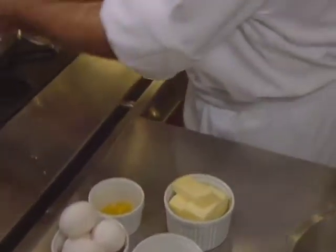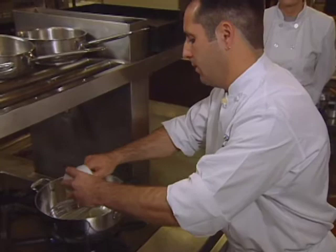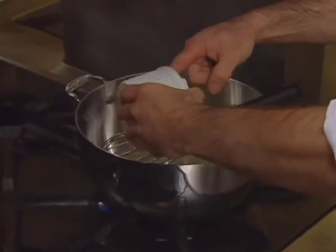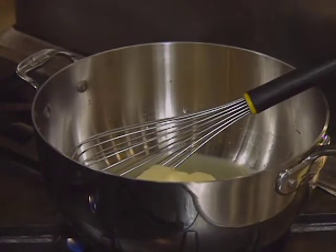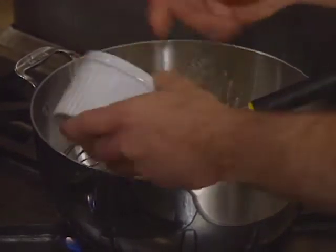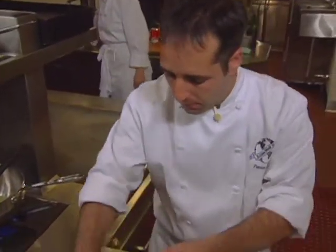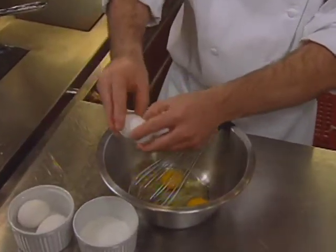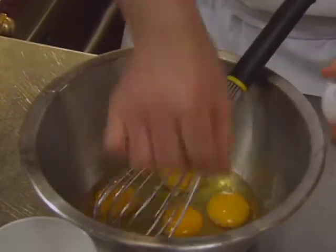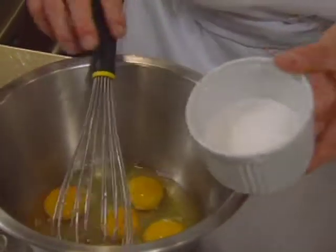Lemon juice, lemon zest, butter, and half the sugar go into the pan. Five eggs are cracked separately and the second part of the sugar is added to them and whisked immediately. When you put sugar with eggs or yolks, make sure you whip immediately, because the sugar makes a chemical reaction and burns the yolks — leaving very small, bad-tasting pieces.